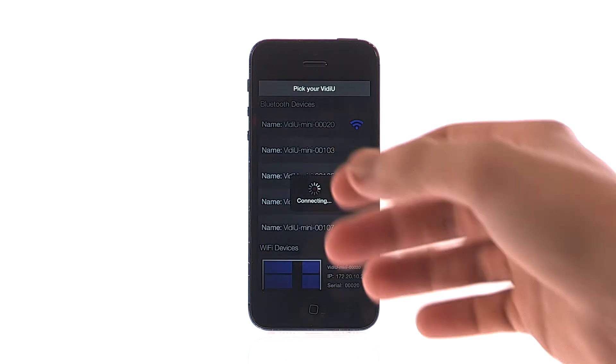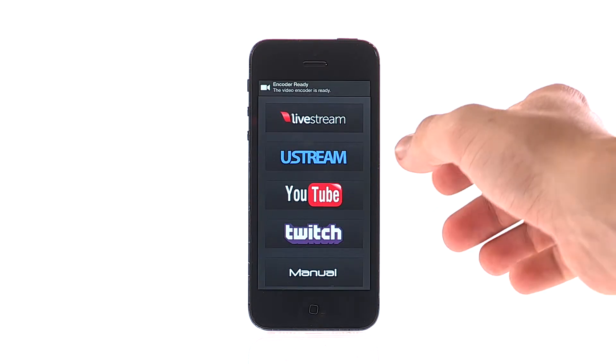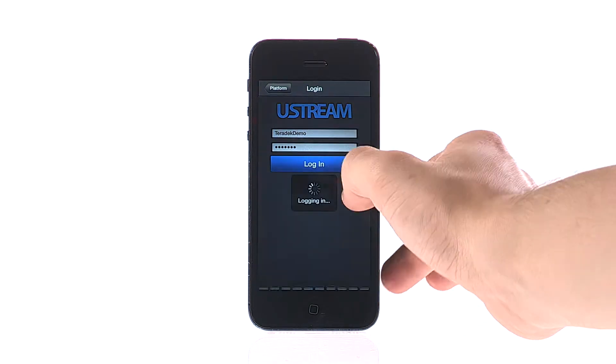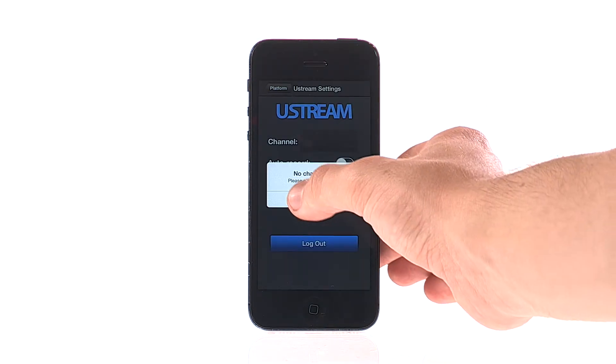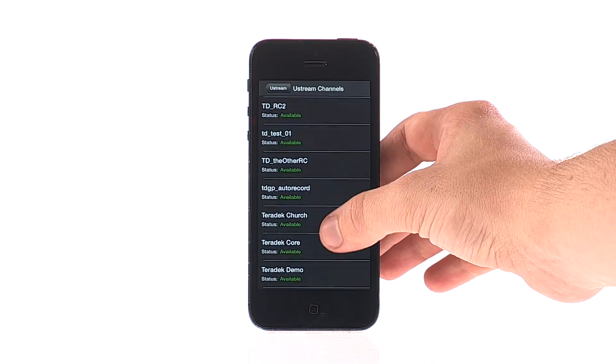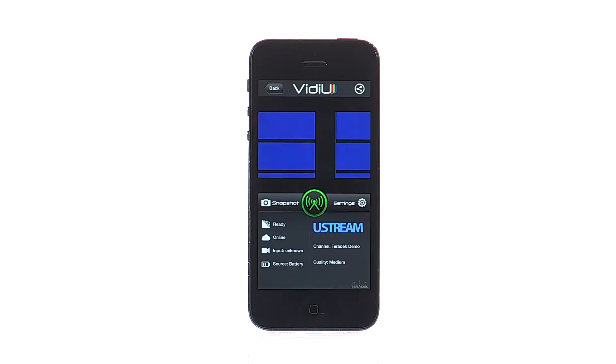Now let's set up our streaming platform. Select Ustream, then enter your username and password. Select the channel you wish to stream to. If you are new to Ustream, make sure you create your channel before you connect. You are now ready to stream to your channel — hit the green button to start your stream.